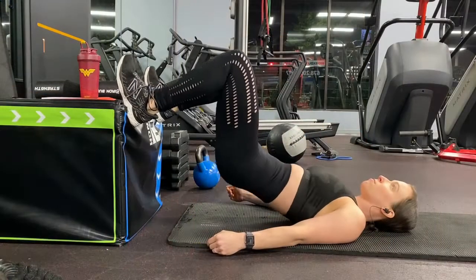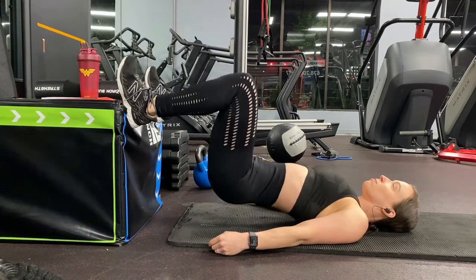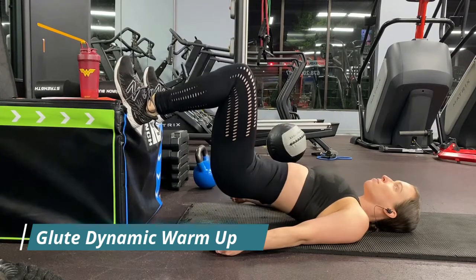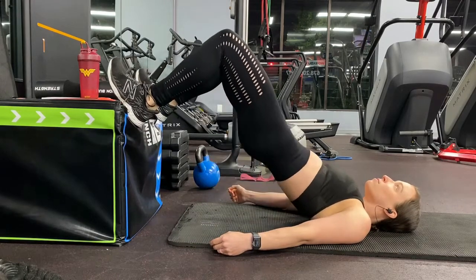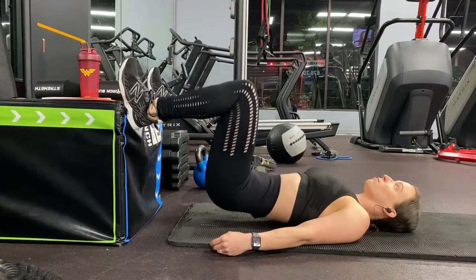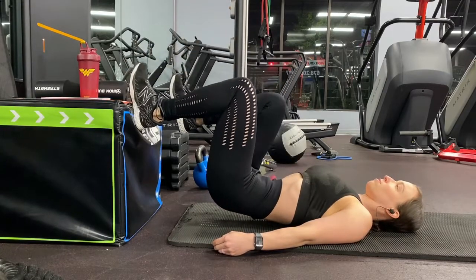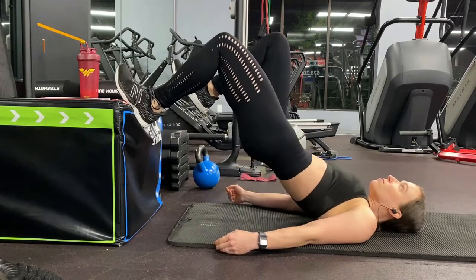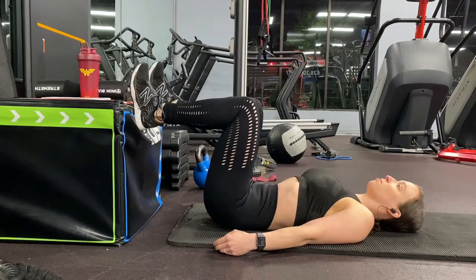We're gonna put these in my blender bottle and then head off to the gym. So here we are in the gym — every workout I start off with a dynamic warm-up depending on the muscle group I'm working that day. Today is glute day, so that is what I'm emphasizing first. I work out very early in the morning, usually between 4 to 5 a.m., five days a week, so a dynamic warm-up before any workout is imperative.